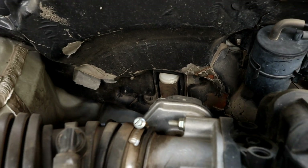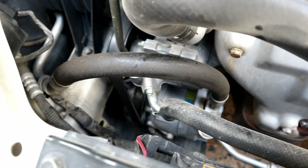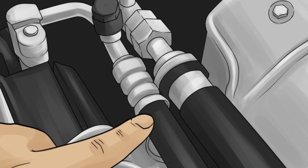This is the return line. One end enters the evaporator, and it runs under the filter box to reach the compressor. The bigger diameter hose is the return line, which is the low pressure side, and the smaller diameter is the discharge line, which is the high pressure side.